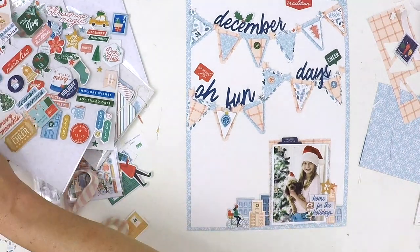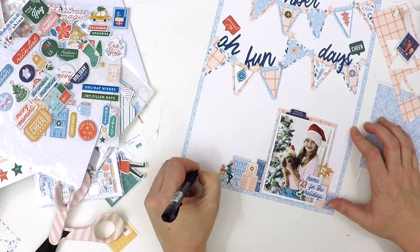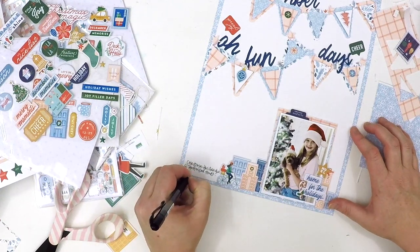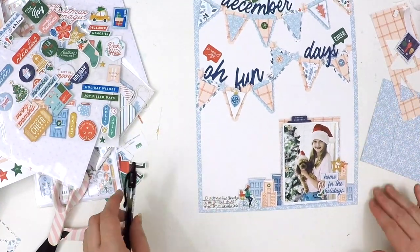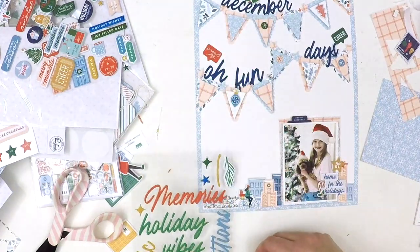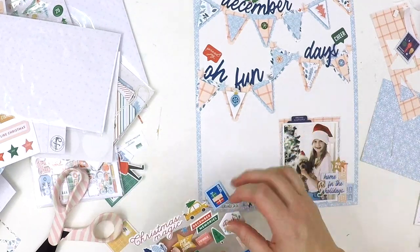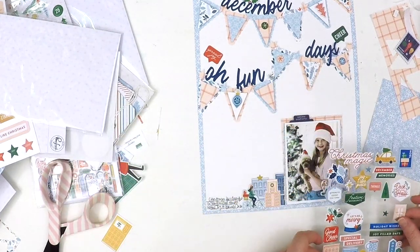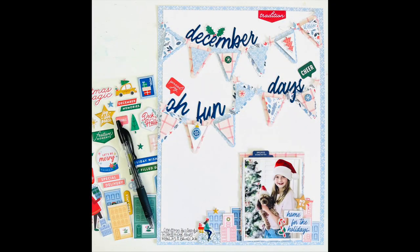I'm adding some journaling at the bottom — not too much, because there'll be more journaling in the pocket-style pages throughout the Project Life album. And there you have it — my layout all done! I really hope it has inspired you to get creative, have a go with bunting, pick out color themes from a wide collection, or just have some fun with Christmas scrapping. Take care, happy scrapping, bye!